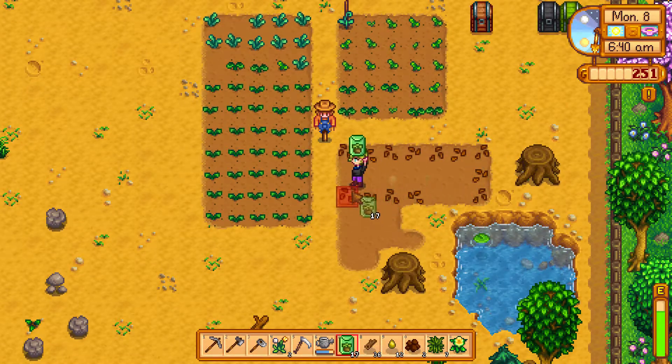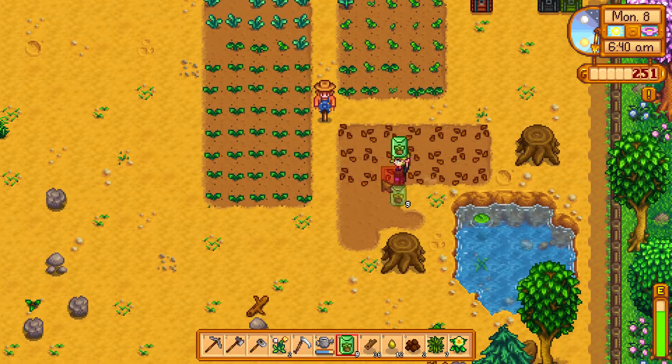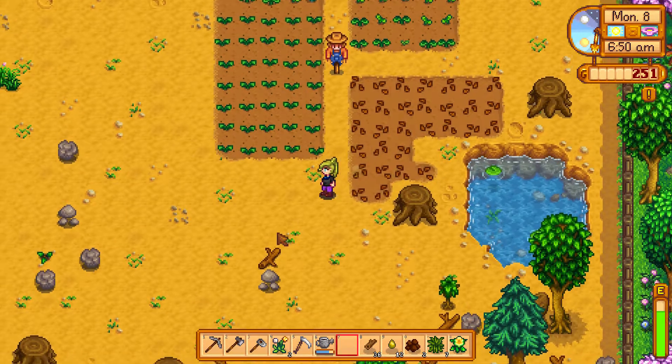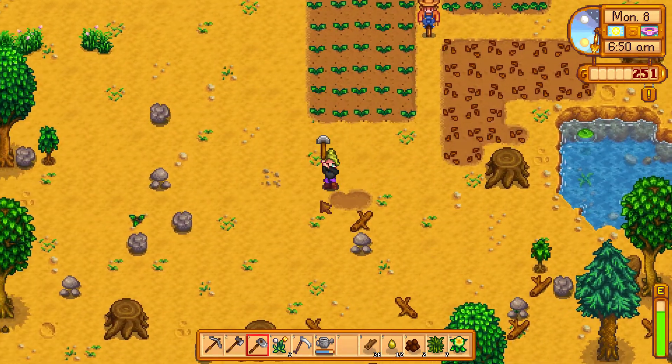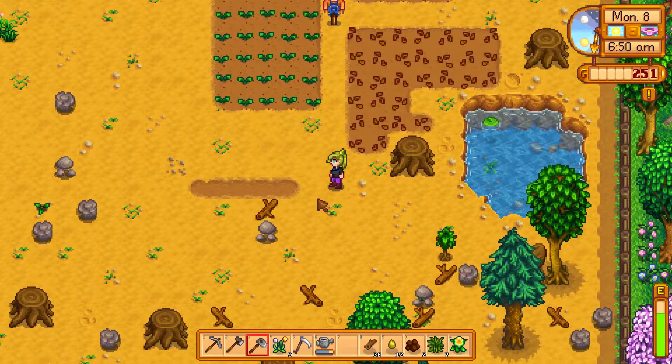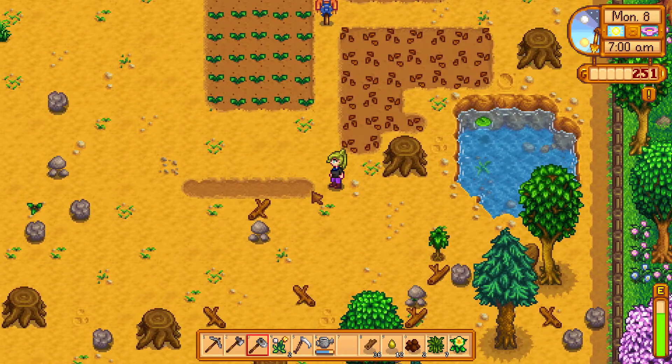To remove holes that you made by accident with your hoe, just use the mining pick. Here I will show you a demonstration — you make a hole here that you do not want, then get your mining pick and you can fill up the hole with a mining pick.